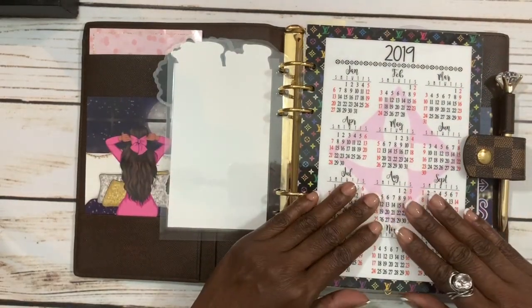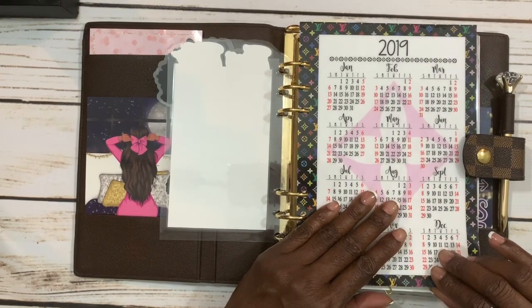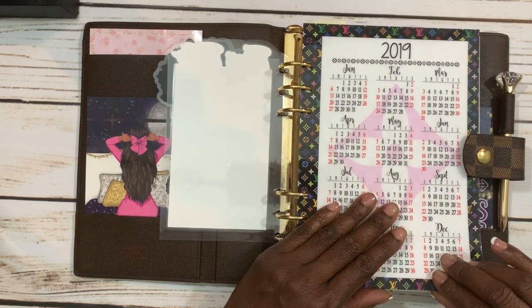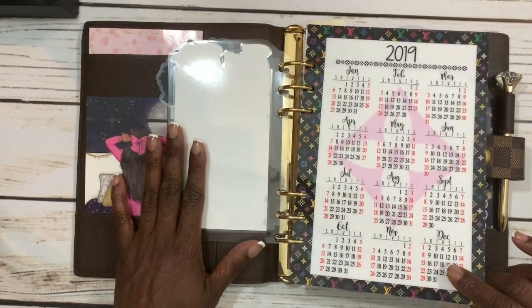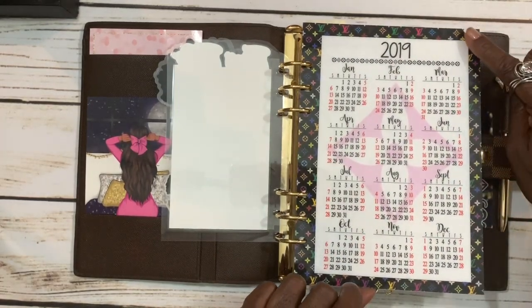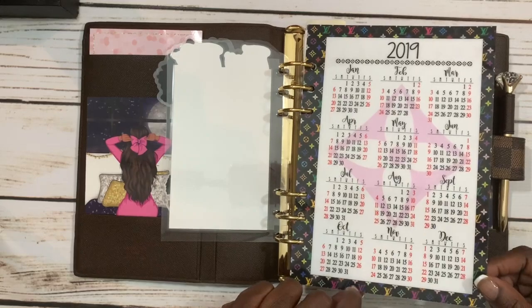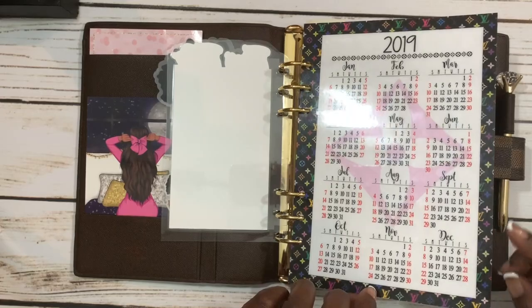This is my year at a glance. I got this from a shop on Facebook called My Agenda Love — the owner is Tiffany White. I order my year at a glance from her every year, and she's actually the same person I got the agenda from. You can get any type of background you want — I chose the black multicolor, one of my favorite Louis Vuitton prints. It gives the planner a little bit of color and happy colors.